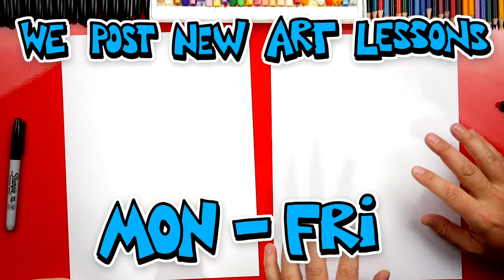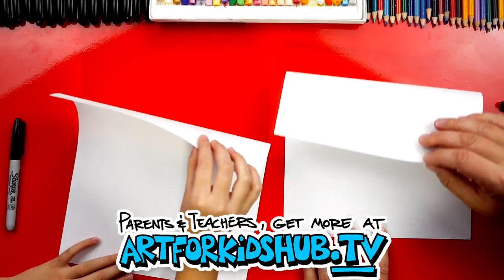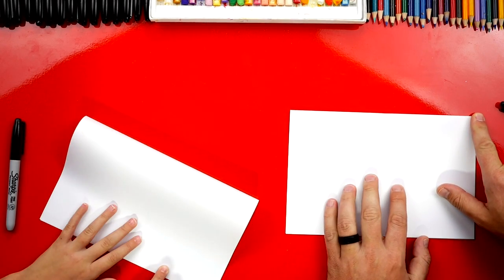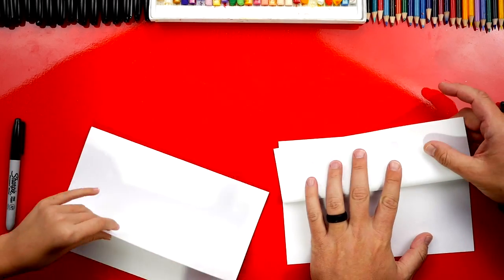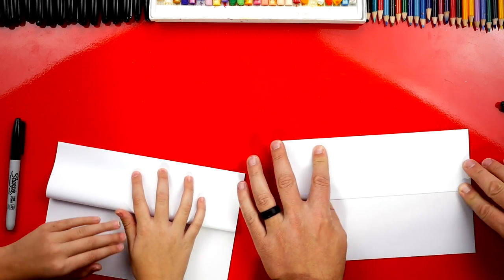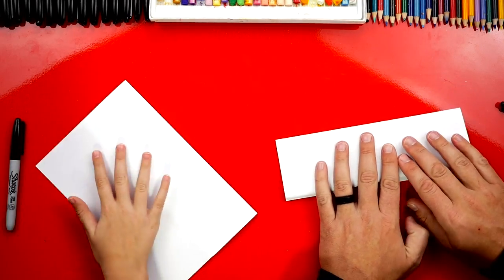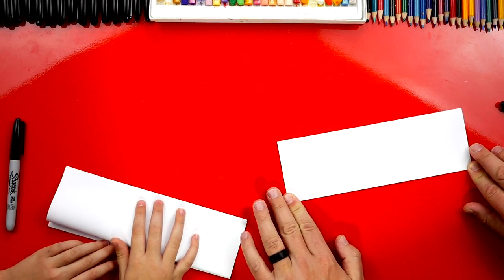We're first gonna do all of the same steps that we usually do for our folding surprise lessons. We're gonna take the top flap, top edge, and fold it down. We line it up with the bottom edge and then crease it down the middle. Then we're gonna take that top flap and fold it back up to the top, all the way to the corners. Then we're gonna flip it over and repeat that same step — take the bottom edge, fold it up to the top edge, crease it down the middle, and out to the corners.